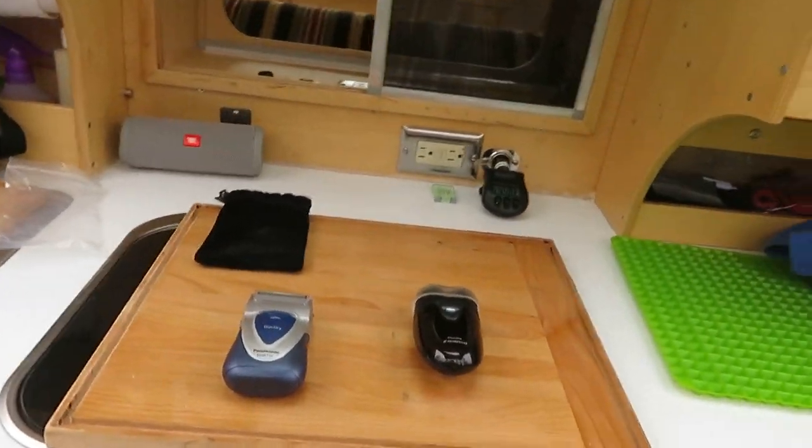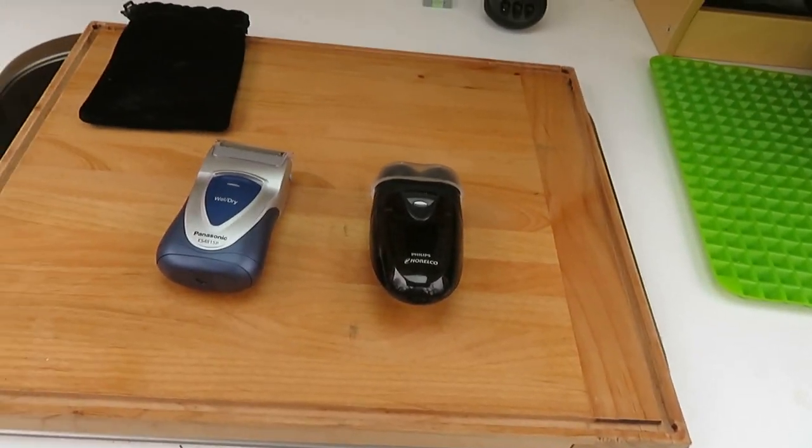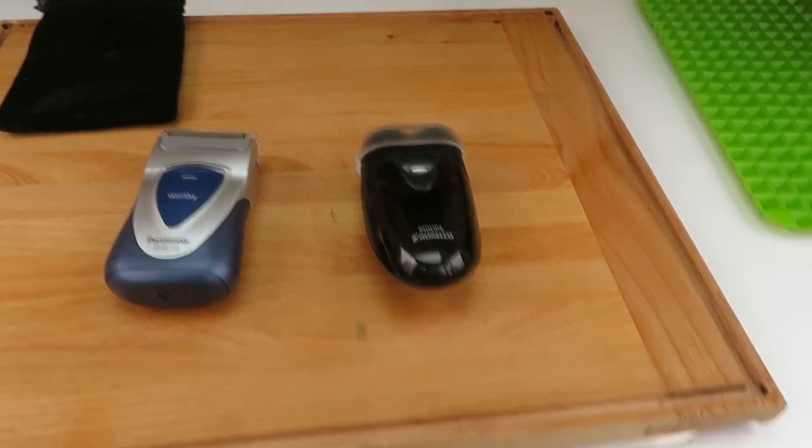When it comes to shaving, you have a lot of choices, of course. You could wet shave. You could use a blade, multi-blade, five-blade, ten-blade razor, but I like electrics.